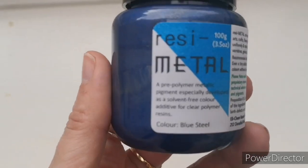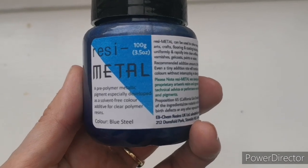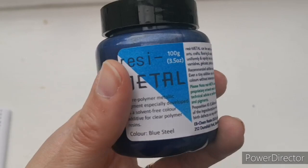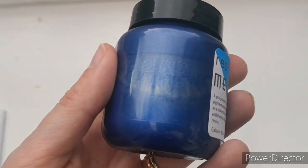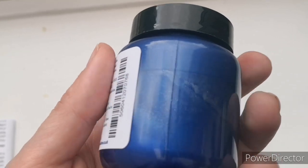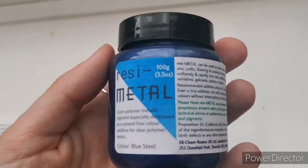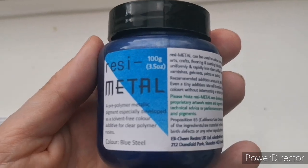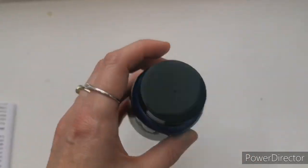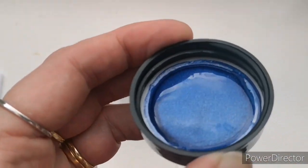Now this one I'm also incredibly excited about — look at this! This is Resi Metal, especially for resin, and again you don't need much for really good results. I did read up on it in the brochure but I'm so blown away by the colour I've forgotten everything. This colour is called Blue Steel — and yes, they did actually name it after the Zoolander film! Let me open it — just look at that — oh my god, how gorgeous is that!